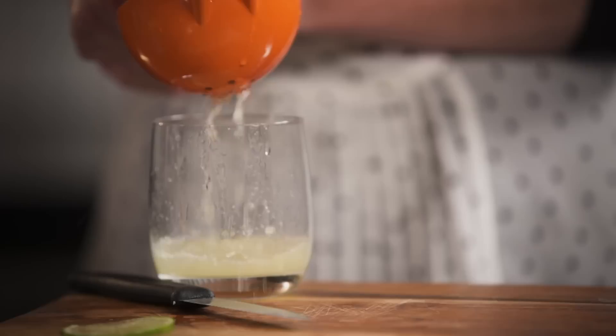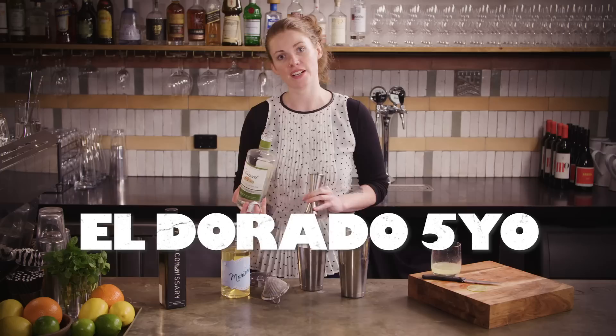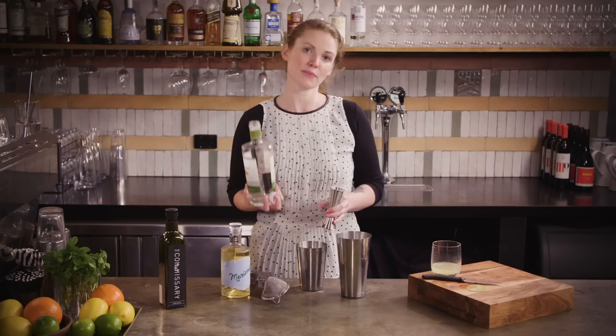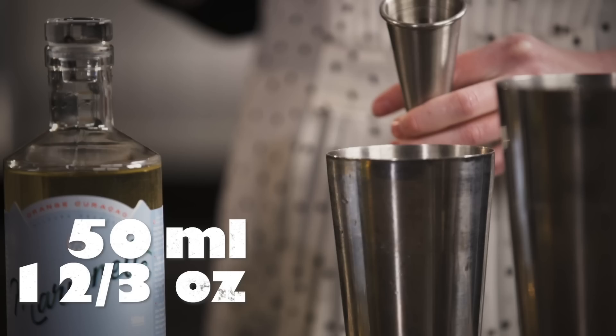We'll start off with 50 ml of rum. The original recipe calls for an aged rum - apparently Trader Vic preferred Eldorado five-year-old. I've only ever had it with white rums, but I think it would make a richer cocktail the same way a daiquiri is still delicious with an aged rum. I'm going to take it even further and go for a rum agricole. This is a French-style white rum made from sugarcane juice rather than molasses, making it brighter, fresher, with a grassy and herbaceous edge that works really well with the falernum.